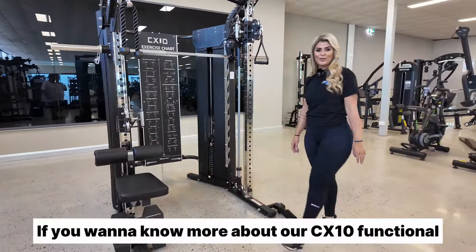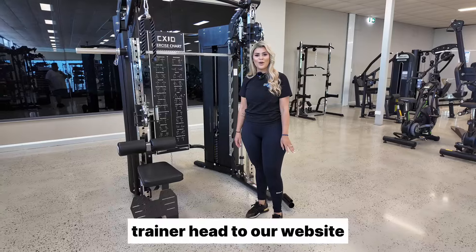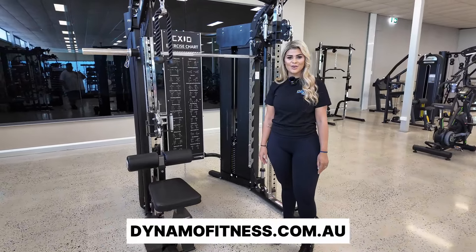If you want to know more about our CX10 functional trainer, head to our website dynamofitness.com.au.